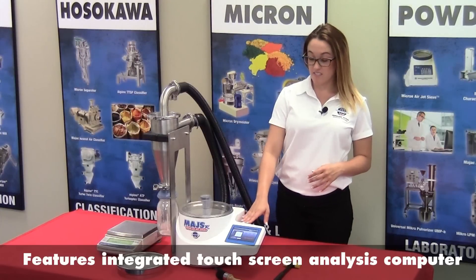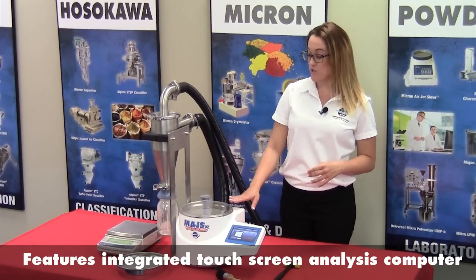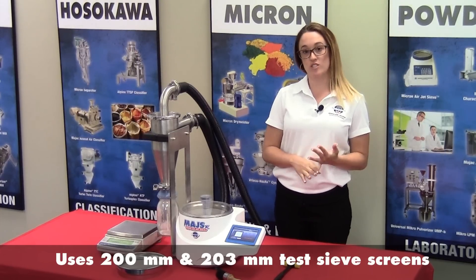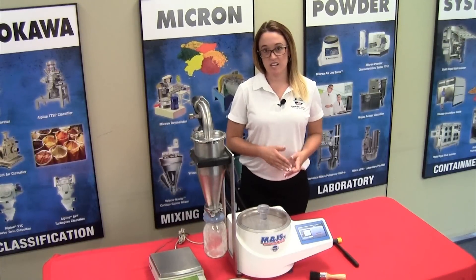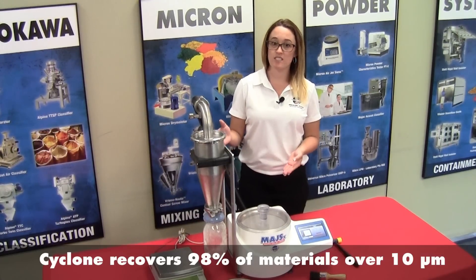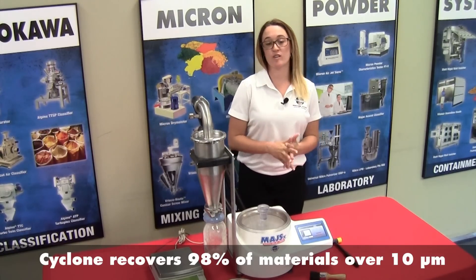Our Airjet Sieve is designed with a touchscreen integrated computer and is also designed to accept different size sieve screens — 200mm and 203mm. During this educational demonstration, we will be running the Airjet Sieve with the Cyclone, which is optional and collects anything 10 microns and higher for further analyzation.